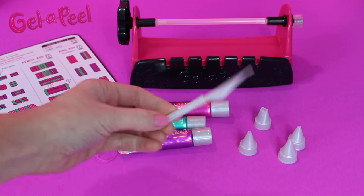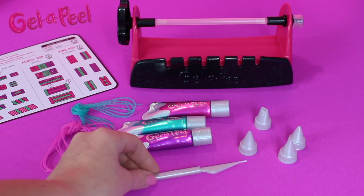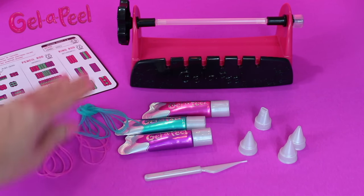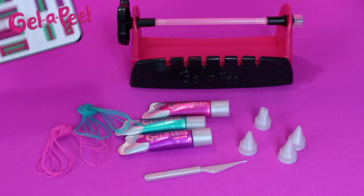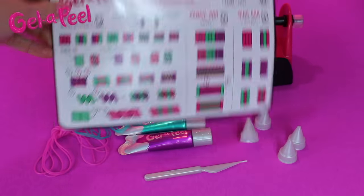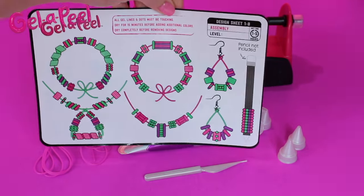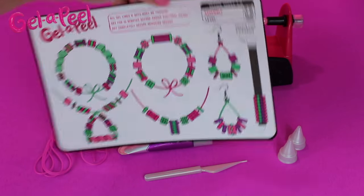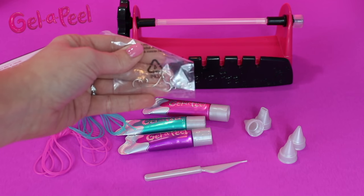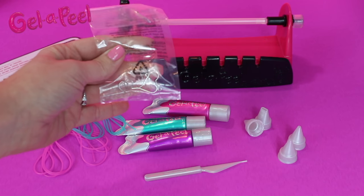You also have your cleaning tool, which comes in handy when you're designing. You have jewelry cord, pink and blue — they're each five feet long. Then you have your template; it has a front and a back and shows you how to make beads, rings, and little pencil grips. And last, you have two jump rings and two earrings.